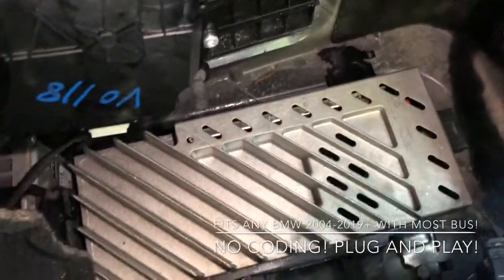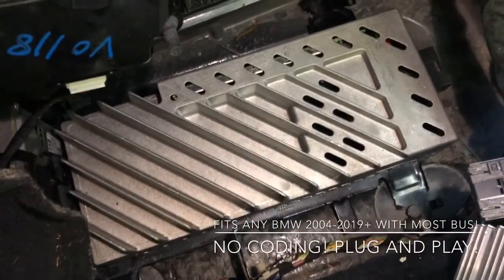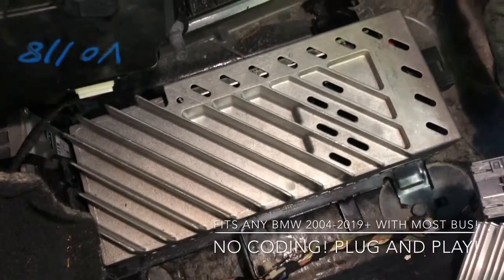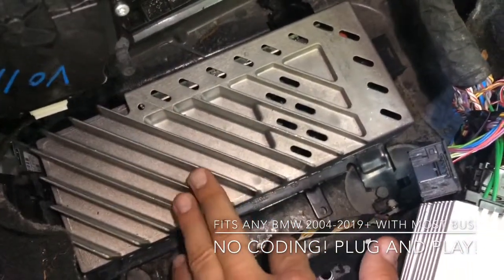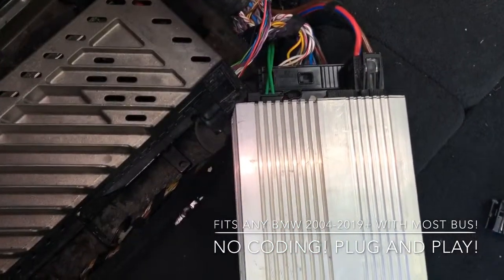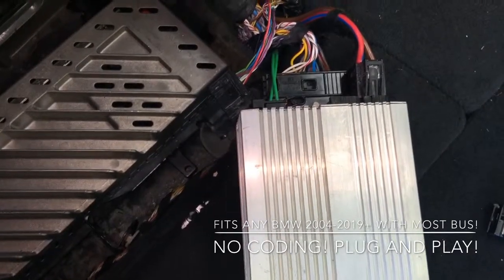You can see this is the original amplifier, and a used one runs around $800–$900. They get water damage really often because of leaks, and you can see this one had water damage too — so this one was replaced. Even the used one is very expensive, which is why we decided to create something like this. It's not ready for sale yet — we're still testing it — but so far it's working pretty well.